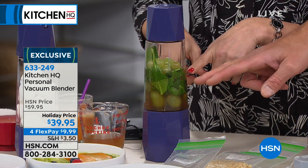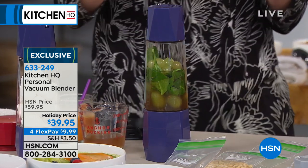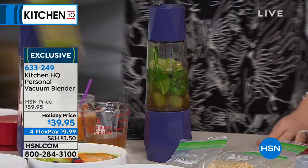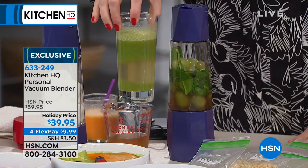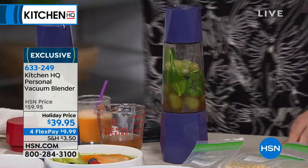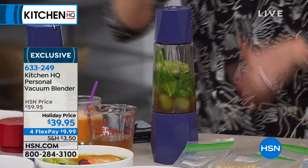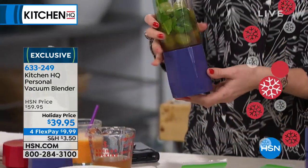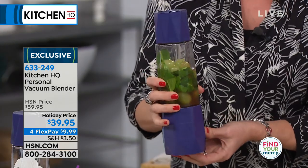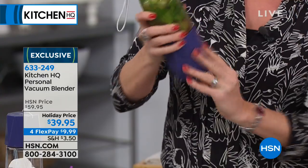We've got three colors — we have it in blue and red. Watch what's happening here: the air bubbles are leaving, and vacuum technology is new. So maybe you haven't heard of it, but you're blending without oxygen. Oxygen is what makes your smoothie congeal and get disgusting. You don't have to do that anymore. When you blend without oxygen, you get a smoother smoothie. We made both of these at the exact same time, about two hours ago.